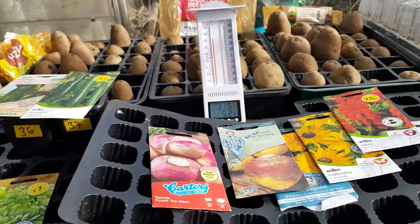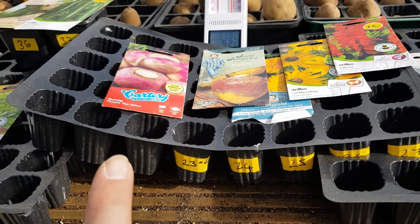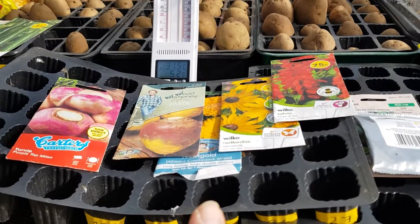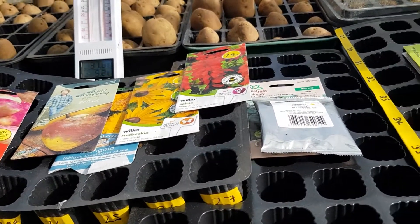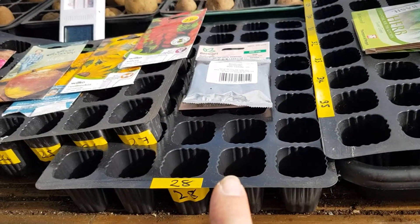Here I'm going to have four rows of turnip, one row of swede, one row of African marigolds, one row of Rebecca, and some salvias. Then I'm going to have a whole tray of bolt-hardy beetroot.